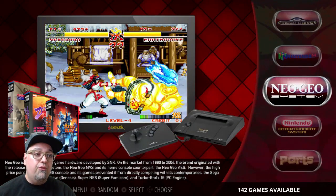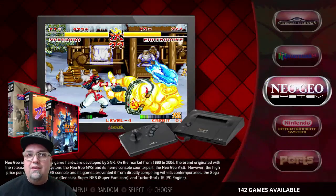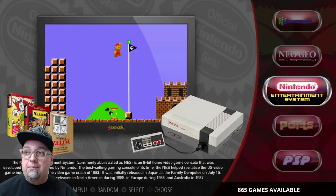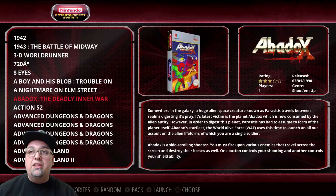Neo Geo has 142 games. Love the Neo Geo — it's a given that all those games will run perfectly fine on this system. NES has 865 games — you know what we've got: all the classics, a bunch of beautiful stuff.